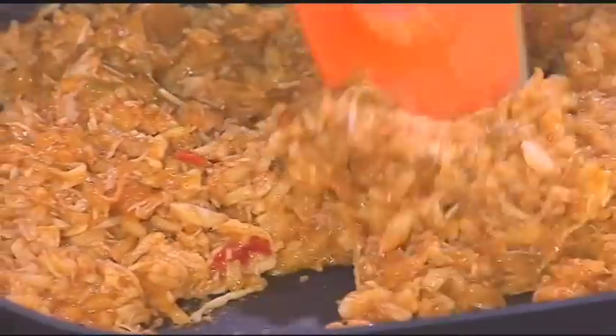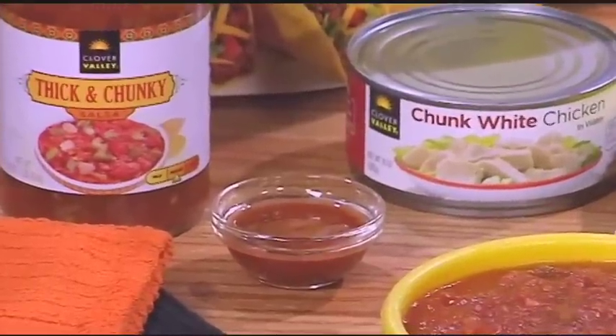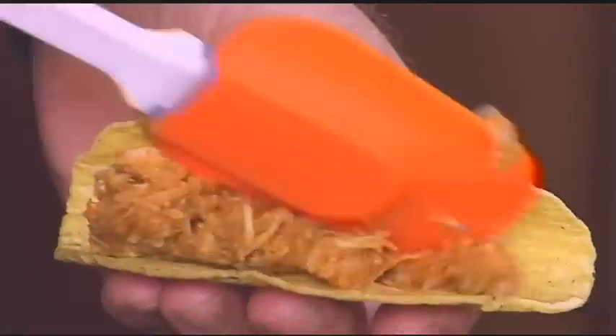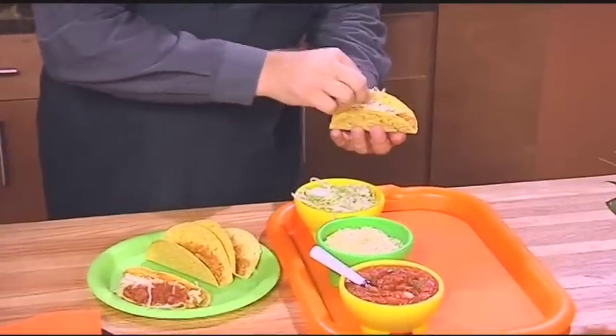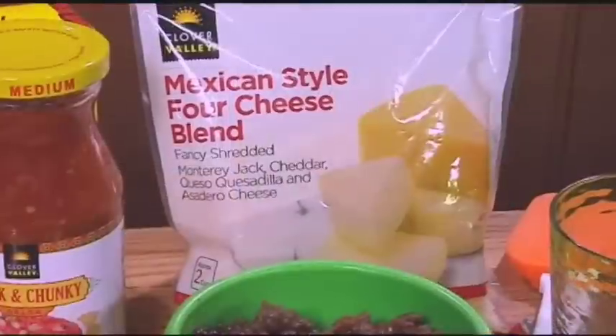The chicken, combined with the rice and taco seasoning, makes a great-tasting one-skillet dish. If you want to turn up the heat, add a teaspoon or more of your favorite hot sauce — that's totally up to you. Fill the taco shells with the chicken and rice mixture and top with shredded lettuce, shredded cheese, and salsa. This is a Mexican cheese blend.